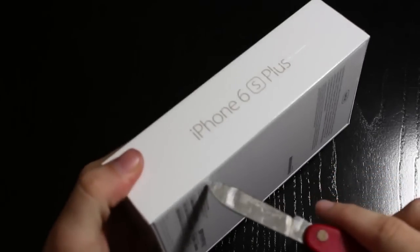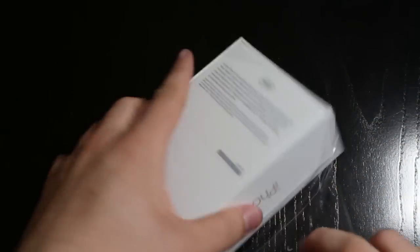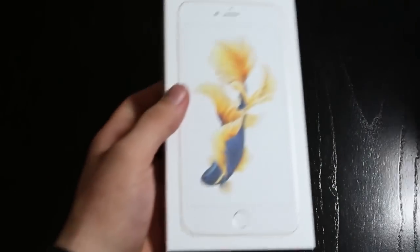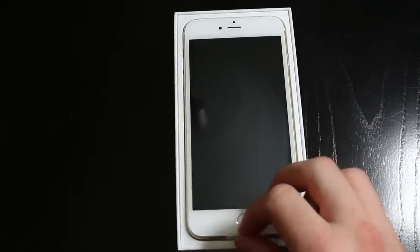So let's go ahead and dive on into this with just a little cut of the knife. And then we'll go ahead and just peel this plastic off, put the plastic off to the side, lift the box, and here we have the 6S Plus.